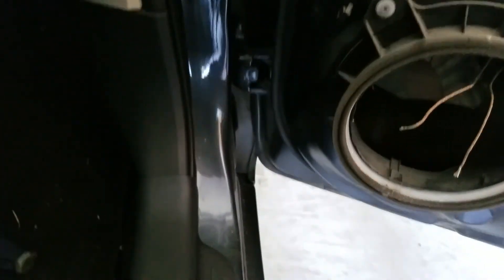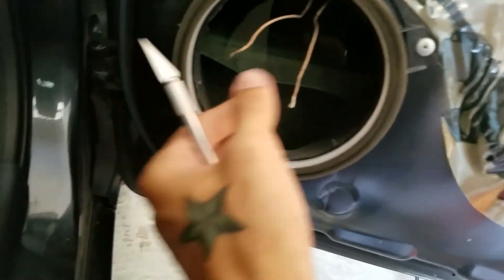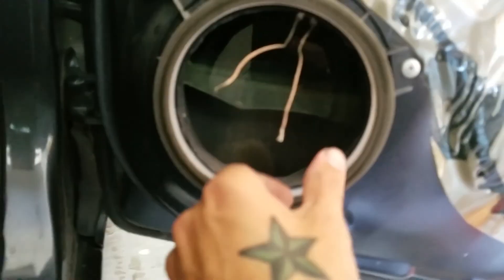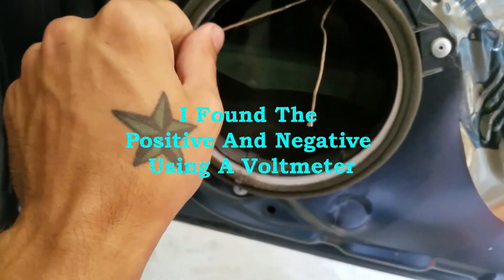So once you get that, you're gonna take your razor blade and cut the cone of the speaker out. Then you're gonna detach these two wires from what's left of it. Your gray's gonna be a positive and your blue's gonna be a ground.